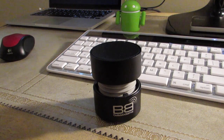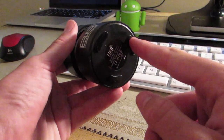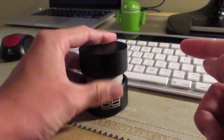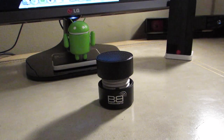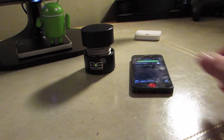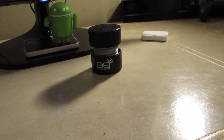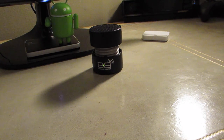As for the build quality of this device, I do have to say it is very exceptional. It's made out of aluminum with a few rubber stoppers on the bottom to give it that non-movement, even if it takes a little bit of a push. The sound quality of the device is actually really good — this device can get pretty loud pretty easily, and it delivers pretty darn good sound quality.